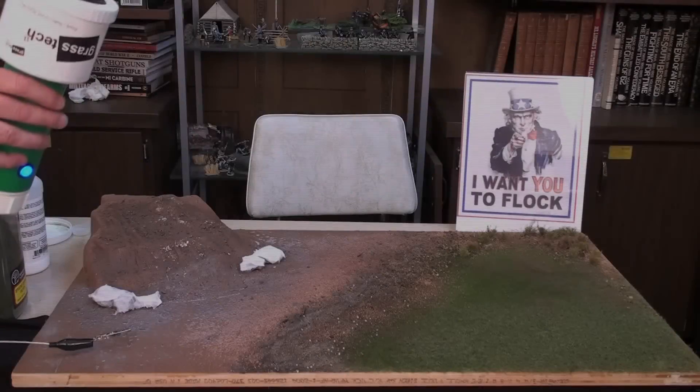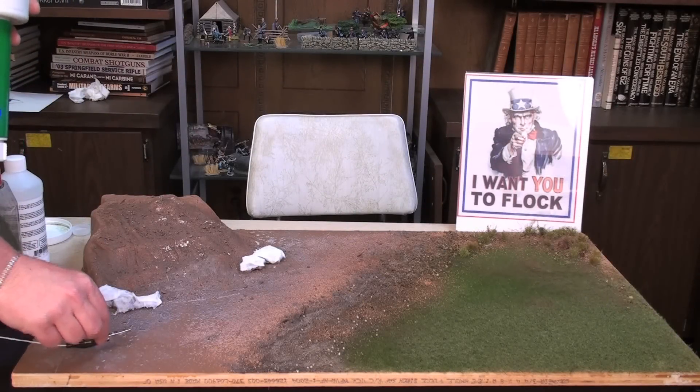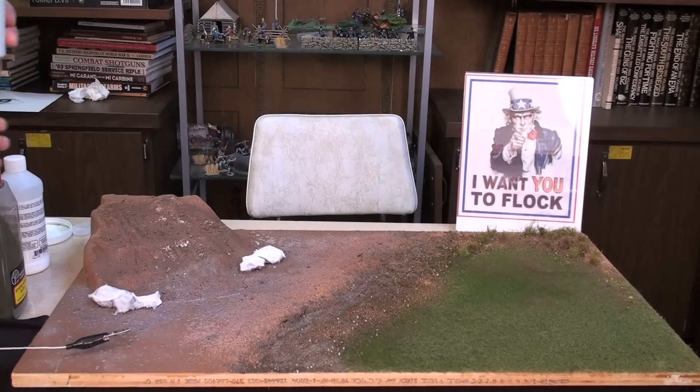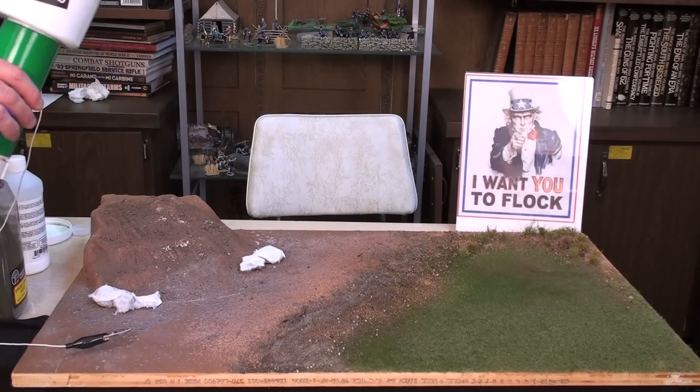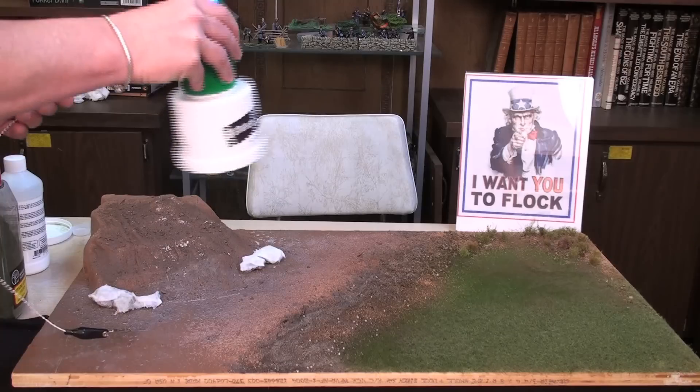We're ready to flock. Now I've taken the Grass-Tech, I've attached the alligator clip to create the static electric charge to the board — just used a small nail there — and I've filled it with a number of different colors of flocking. The next step is literally to turn the unit on and start shaking.